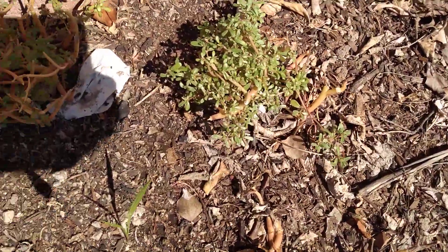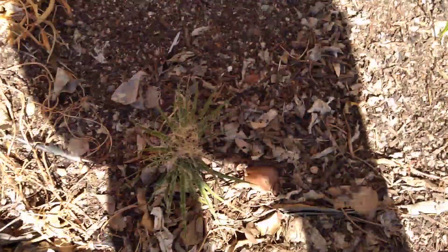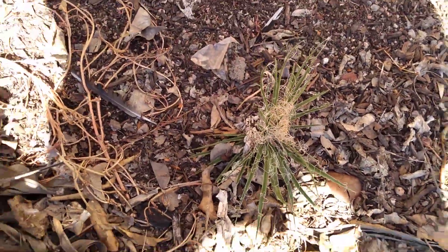Sometimes I forget what I plant because I plant so much, you know, hoping something will survive and grow and be fruitful. That's purslane — we love that stuff. And there's a little baby palm tree volunteer.